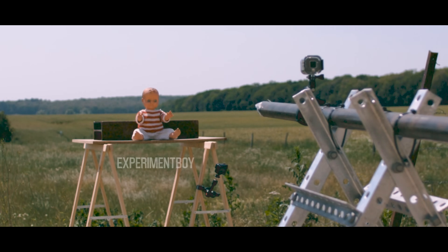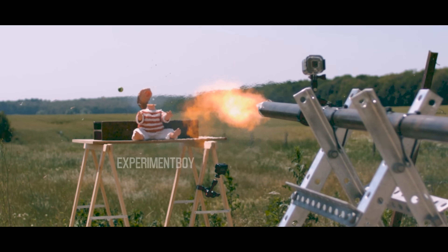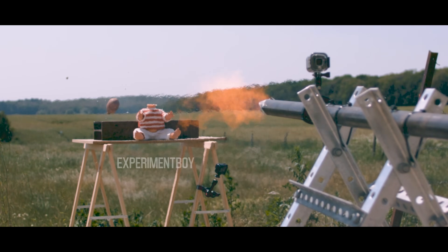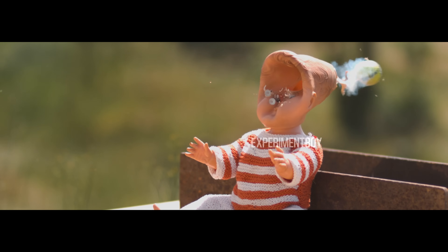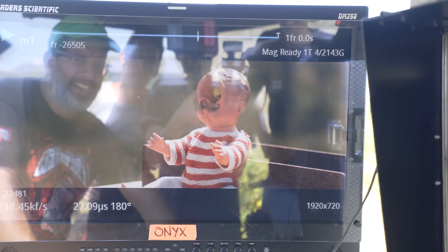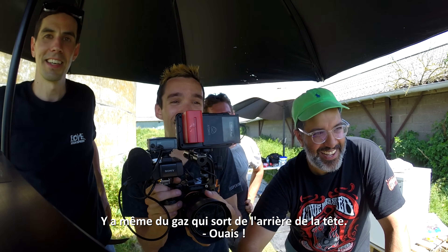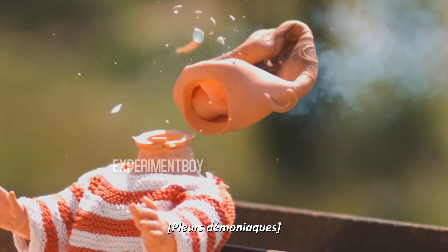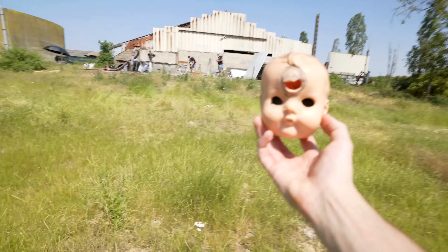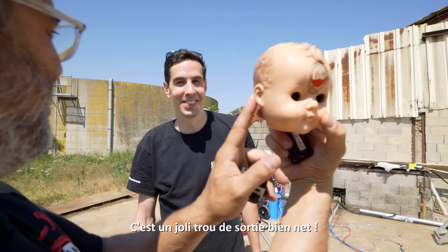Elle n'a pas bougé. La tête, elle a dégagé. Wow! It is literally so fast the eyes stay in place — look at the eyes! The gas comes around the back of the face. It's crazy. Look at the little camera. She is completely ruined, she is possessed. She's been baptized by Baptiste.